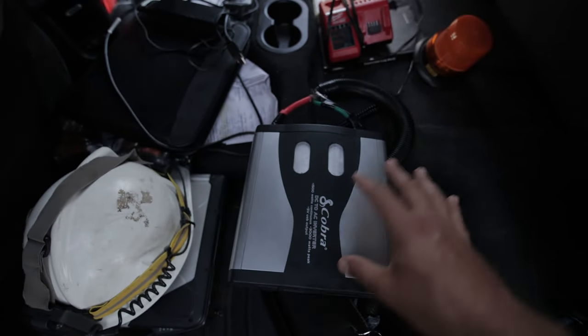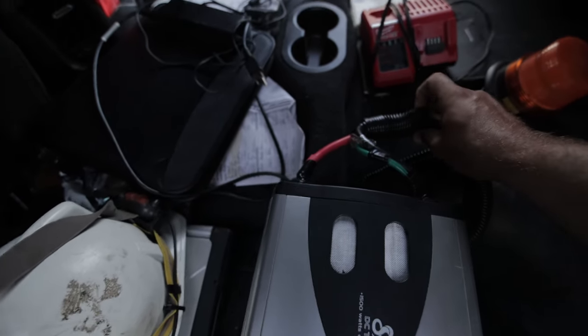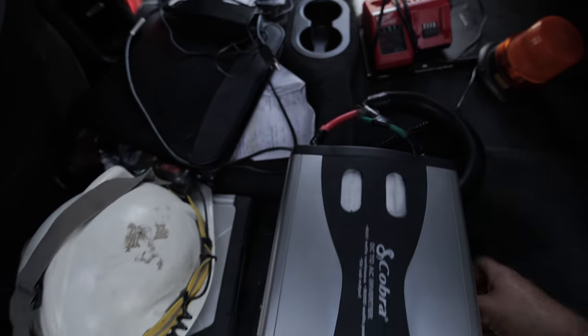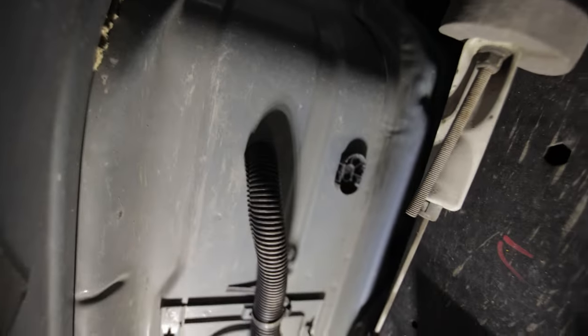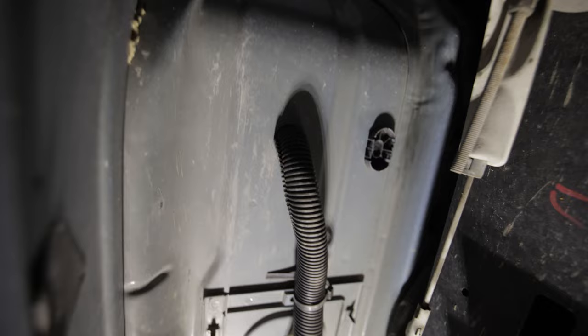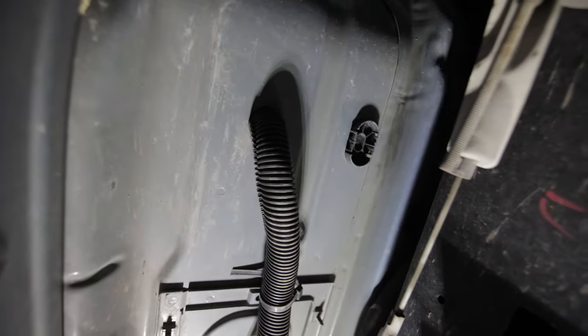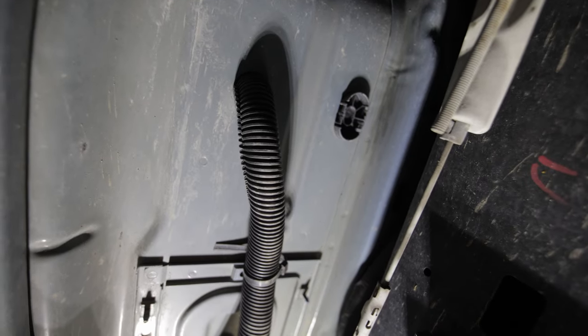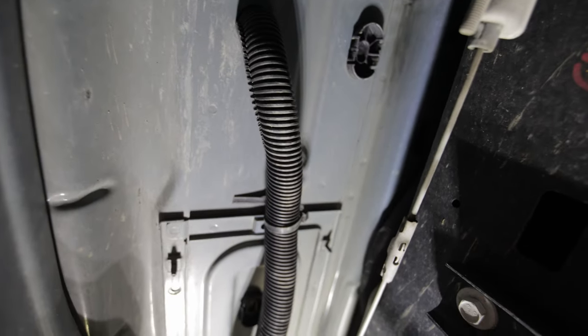So we've got the inverter, the wires came with my kit, and I bought the loom off Amazon. I went under the truck — underneath the Ram there are holes — and I pulled the carpet back, found a hole, and was able to poke the wire through. It accepts that one-inch loom, so I put the wire in the loom the whole way.